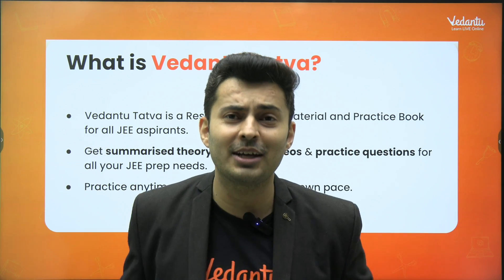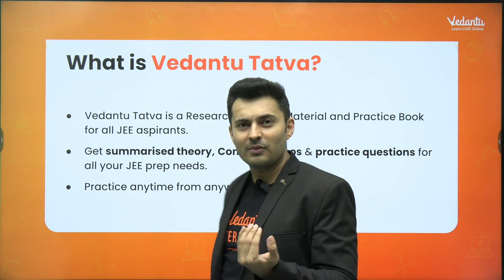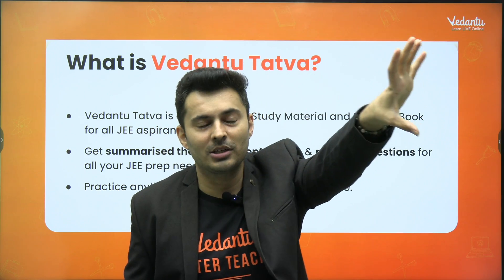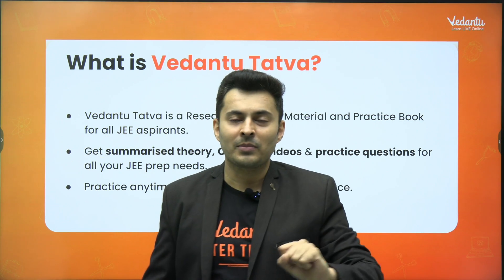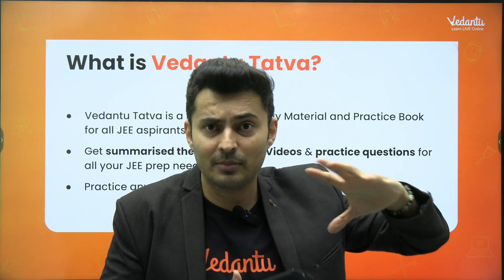You don't have to strain your eyes sitting in front of a laptop or computer, because handling PDFs can be very difficult for some students. So it's a proper hard copy material with lots of questions, theory, PYQs — everything.